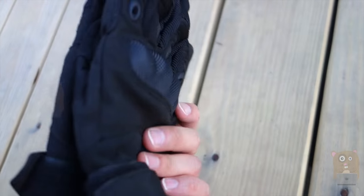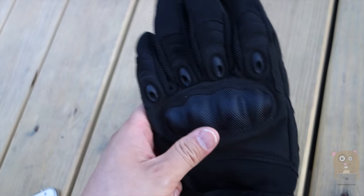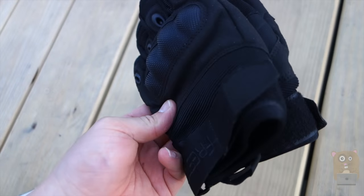Overall, I like the build quality. It's very comfortable and it costs under $22 on Amazon.com, so yes, I would recommend it. Thanks for watching this review of the FITU Tactical Gloves for Men.